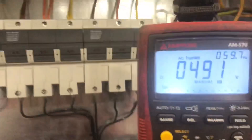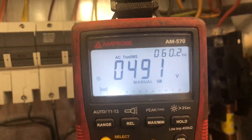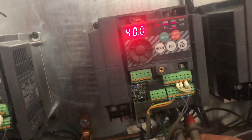I'm going to put my probes onto the electrical leads on the output like so. You can see the voltage is 491, and over in the top right corner it's reading 60.3 hertz.